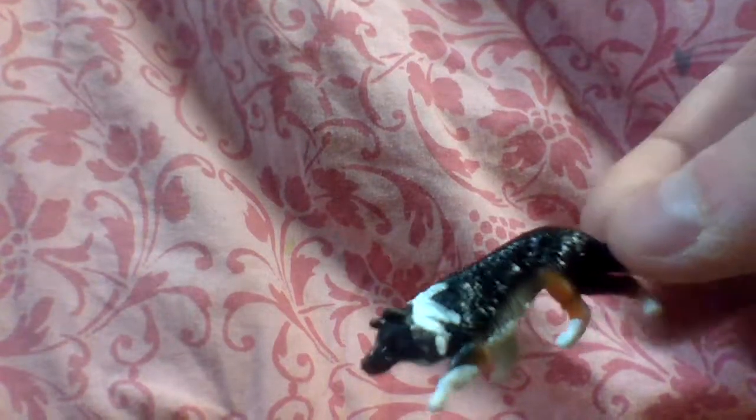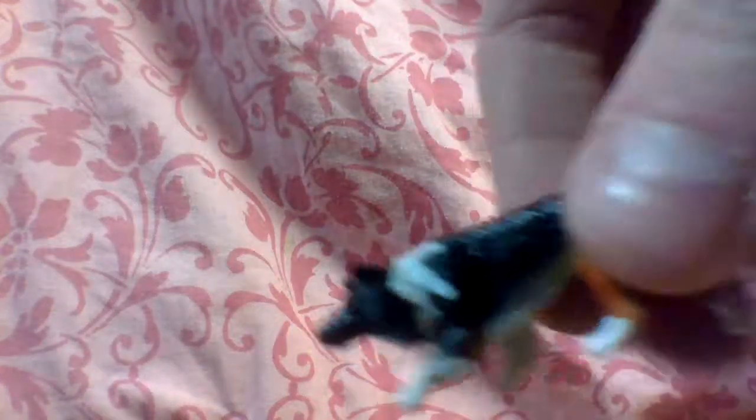Next we have Max the dog. He's a border collie. I love him, he's so cute. I love the textures they gave him - there's like orange fur. The only thing I wish about the dog is they would have at least fixed the eyes a little bit, because you can't even see the eyes. It's weird.